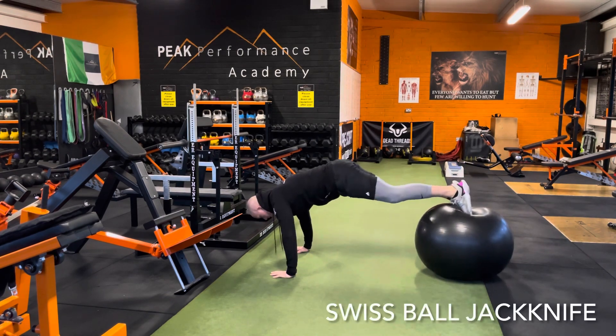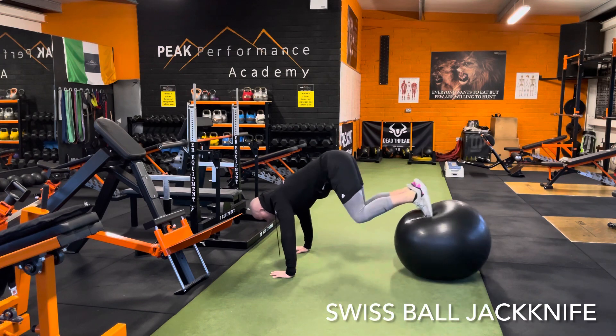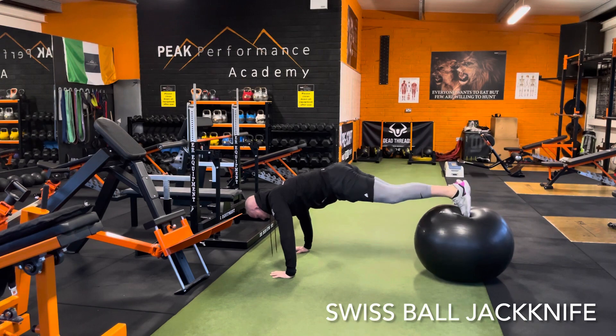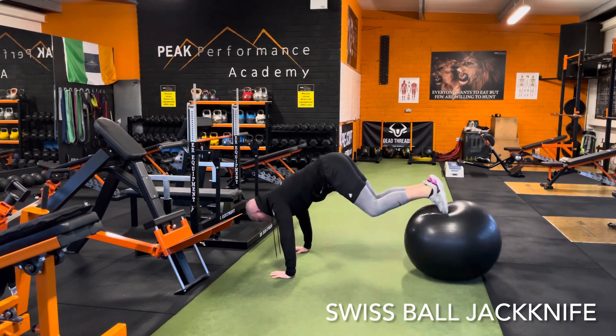Swiss ball jack knife here. Press the feet into the ball, contract your hands into the floor as hard as you can, keep the hips in a nice neutral position, tuck your knees, contract your abs as hard as you can — again working on stabilizing your feet through the ball.